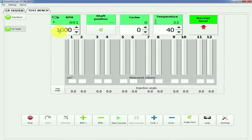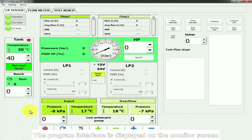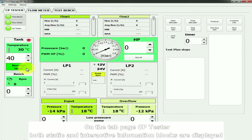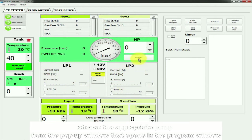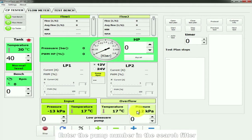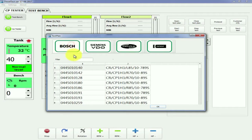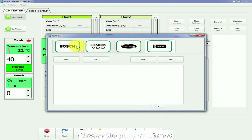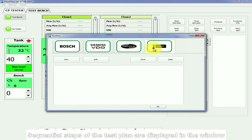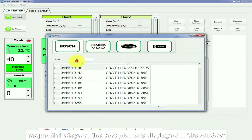Run the program. The program interface is displayed on the monitor screen. On the tab page CP Tester, both static and interactive information blocks are displayed. In order to carry out testing of the high-pressure fuel pump, press the button Open Test Plan. Choose the appropriate pump from the pop-up window. Enter the pump number in the search filter; the program retrieves the search result from the database. Choose the pump of interest. Sequential steps of the test plan are displayed in the window.